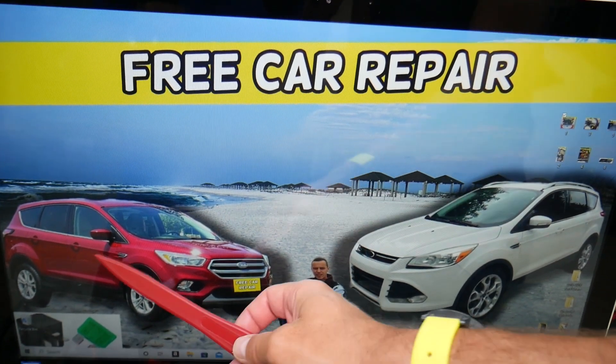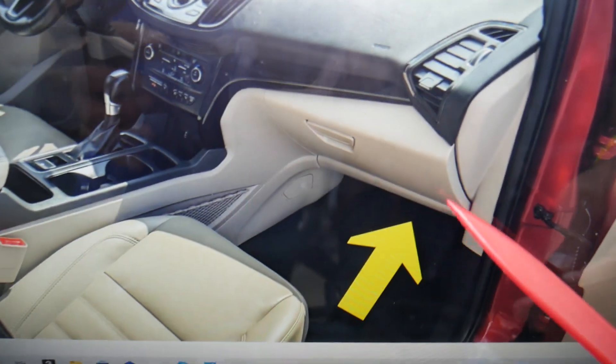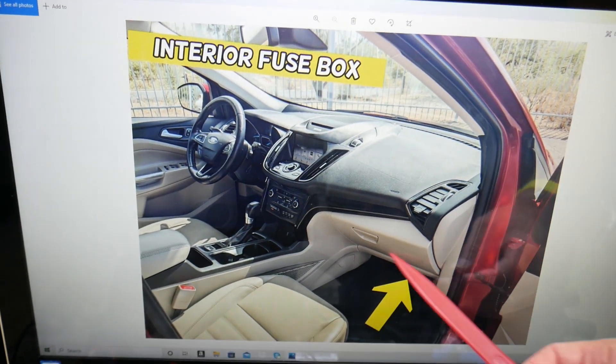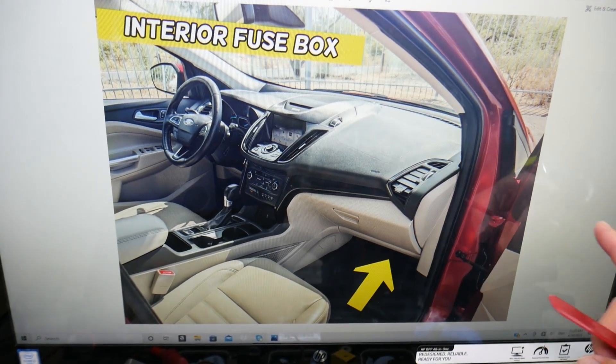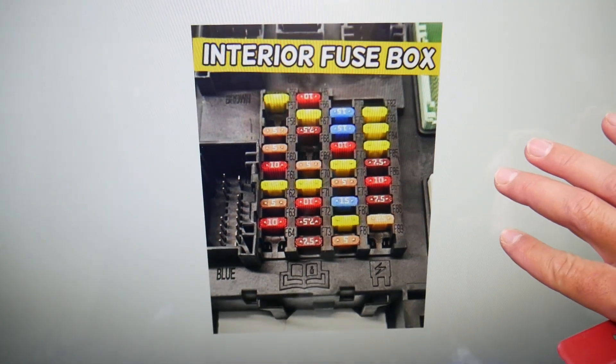You need to open the passenger door. Once you do that, look under the dash — look under the glove box, upside down under the dash. You will find one carpet liner that attaches with two black turning knobs; remove them. Underneath, you will find the interior fuse box layout that looks like this one.